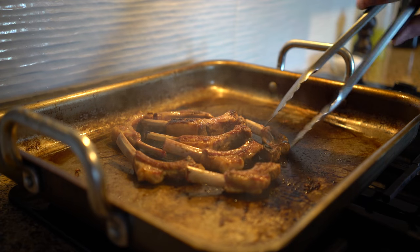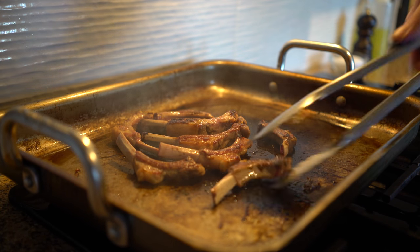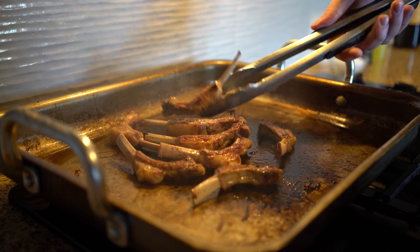Now, while the meat comes up to temperature, we can turn to the sauce. For the sauce, we begin by making a quick lamb stock.